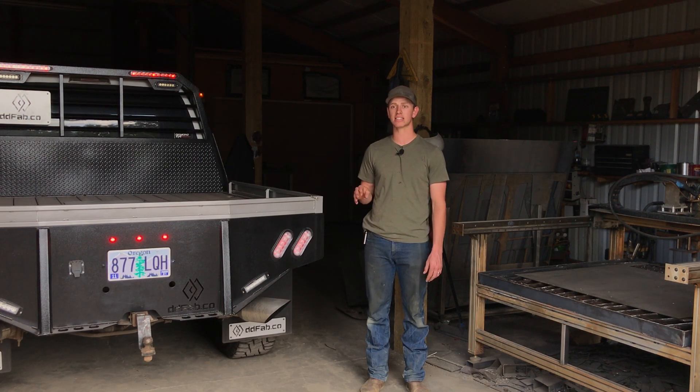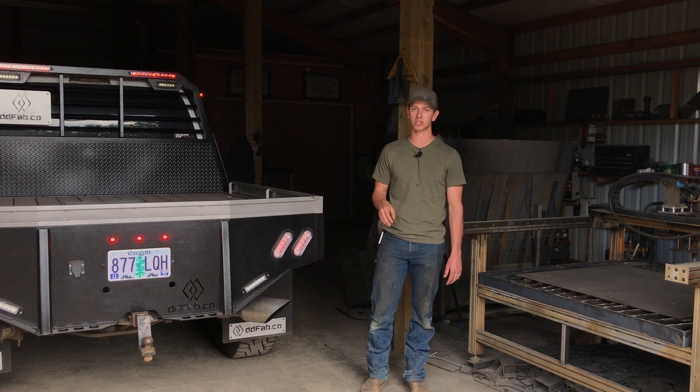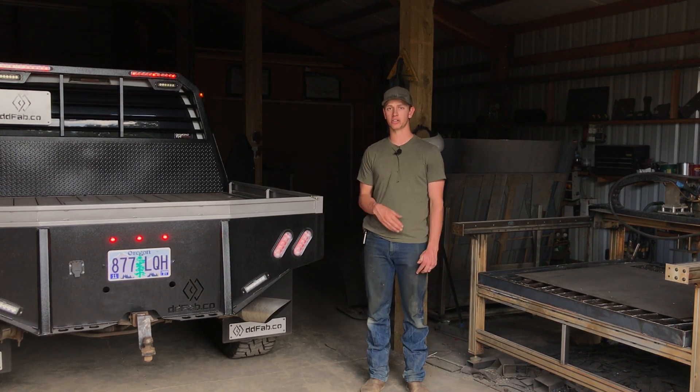The last thing that's going to come with it is our video tutorial — start to finish — on how to build and install both the flatbeds and the headache racks. That's a great training tool for you when you first start building them. It's universal across all the models, but you can also give it to your employees and use it as a training tool for them as well.